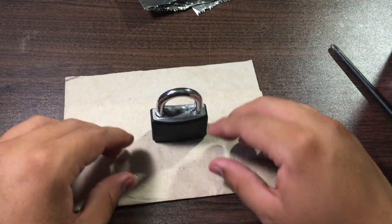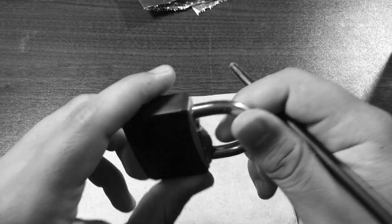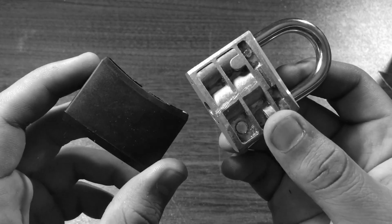And now for the grand finale. To be honest, if this is a dud you probably won't see it on YouTube. I took off its plastic cover and... let's see what the padlock looks like.